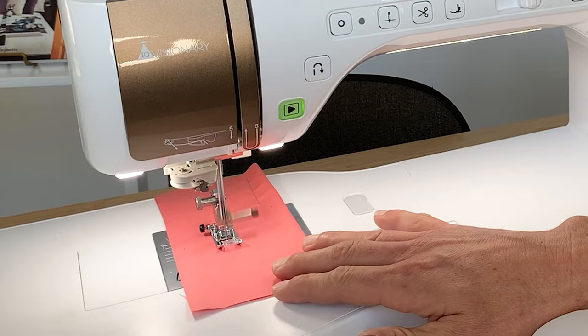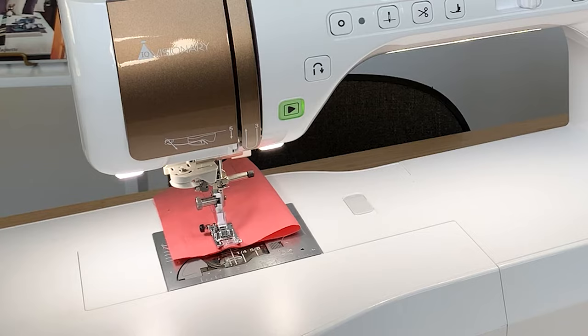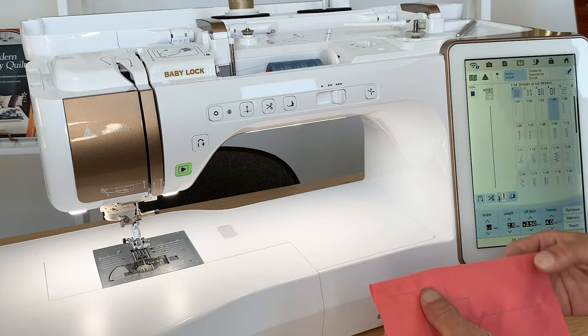When we get to the end of the seam, we touch the reverse button. Because we programmed it to automatically lock, it locks the stitch, automatically cuts the thread, and raises the presser foot. The result is a beautiful straight stitch with easy corners thanks to that sensor foot system.